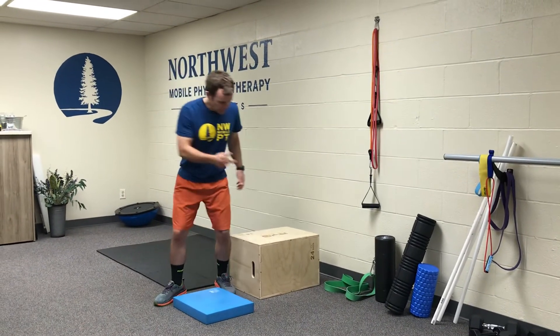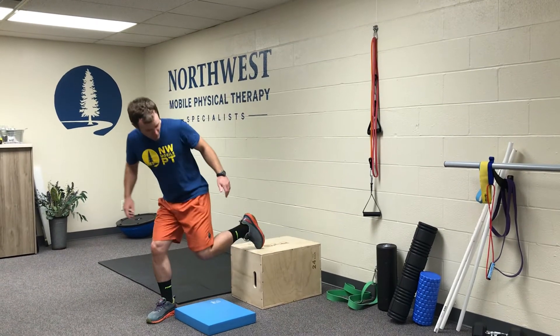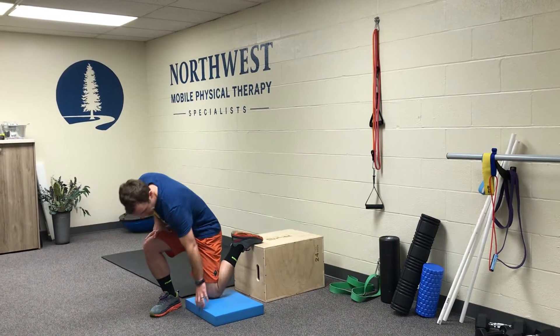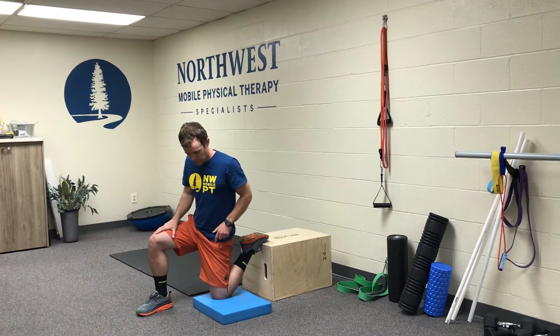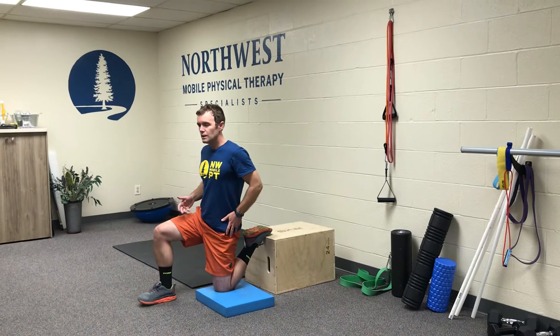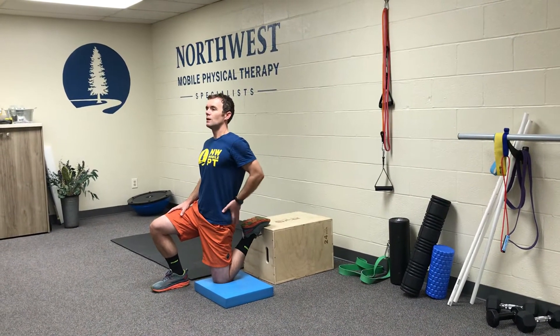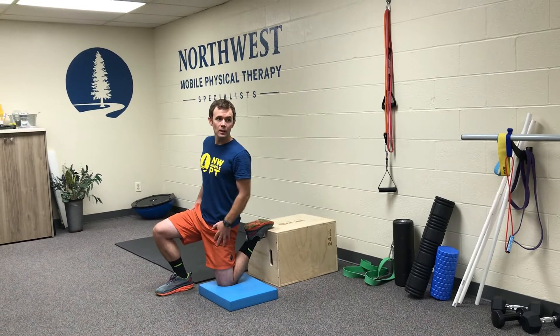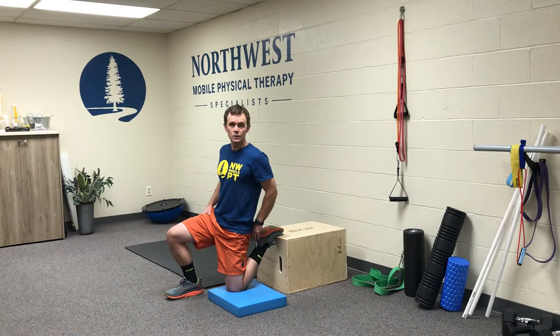All you've got to do is find a box or a couch and position on it like this. If you like a little padding under your knee, go with that — maybe put a towel or something on there. Then what you want to do is sit back and stay up nice and tall so you get a good stretch through that quad, sitting back and sinking back to get that heel closer to your bottom.